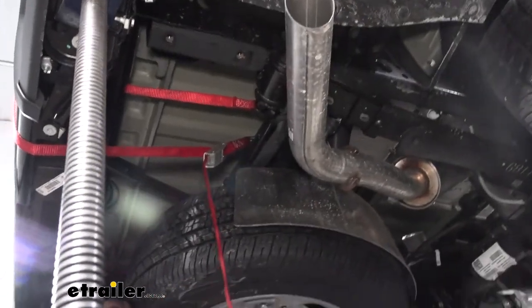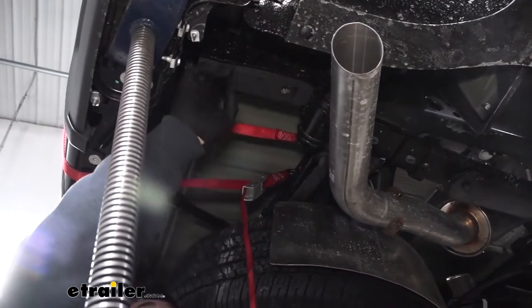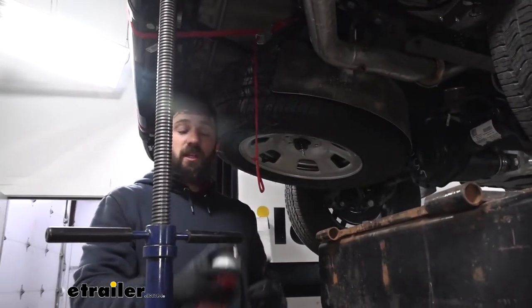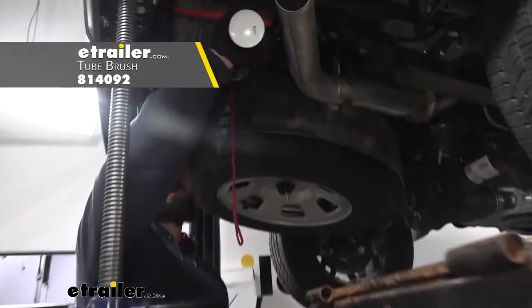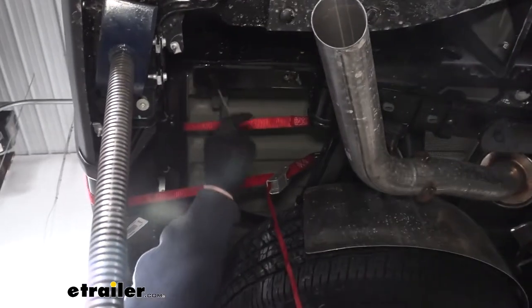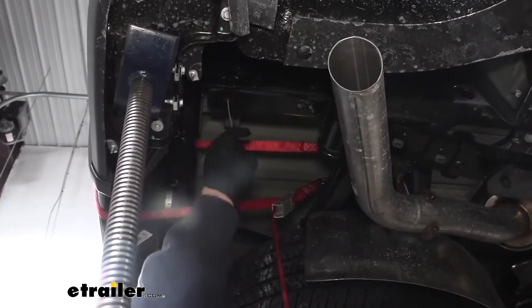Now that we have our cross member out of the way, we're going to come back and clean each of our eight weld nuts on each side. The reason we're cleaning these is there's a lot of leftover Loctite in there we want to get out. The best way to clean it is to take a spray lubricant and a nylon wire brush — simply spray some lubricant in the hole, then run the wire brush through there a couple of times to get as much of that gunk out as we can. We're going to do this for each of our eight attachment holes.